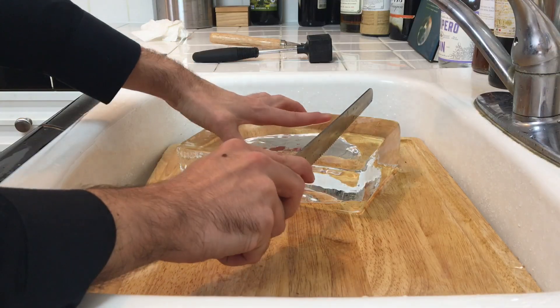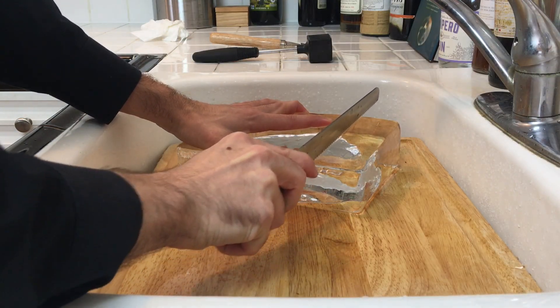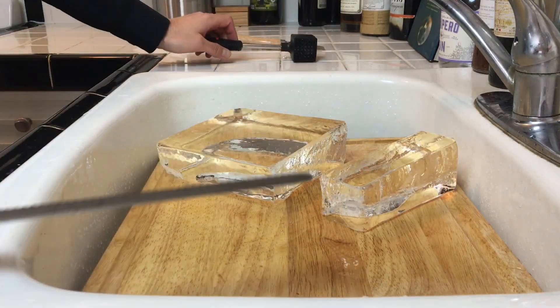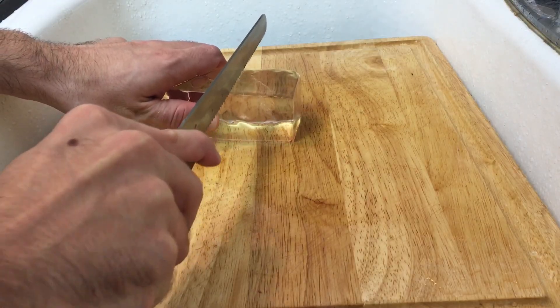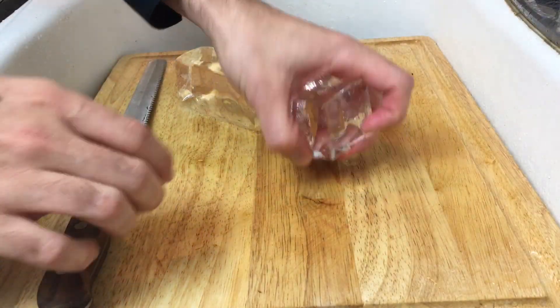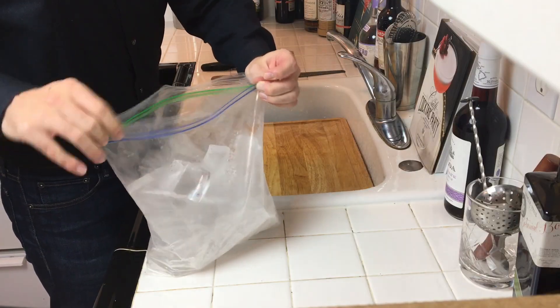We're going to start by making some large ice cubes. Take that serrated knife and cut a little slit, then take your mallet and gently hammer away. Repeat the same process on that smaller block and cut yourself a perfectly square clear ice cube. As you cut these away, put them in a bag and throw them in the freezer.